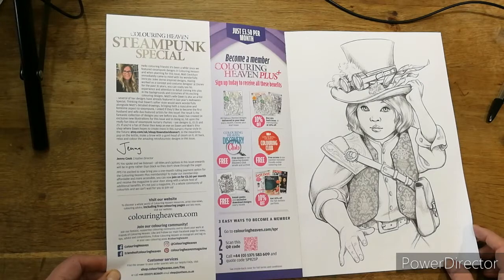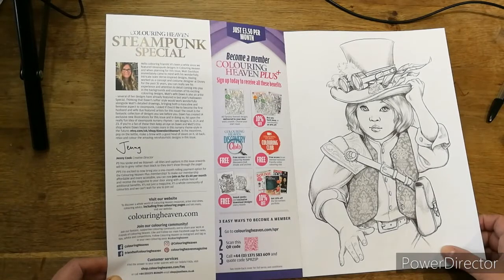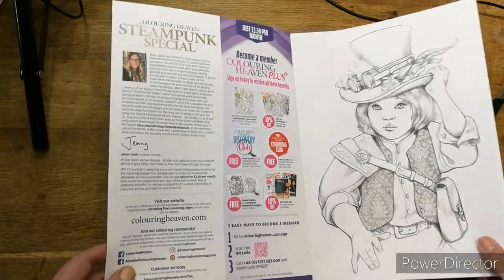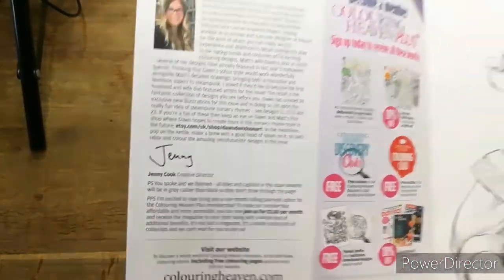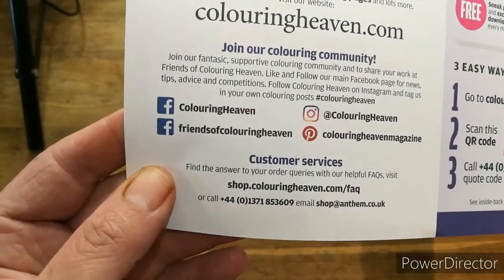Thinking that Dawn's softer style would work wonderfully alongside Matt's detailed drawings, bringing both a masculine and feminine aspect of steampunk, they became the first husband and wife duo featured artists. Dawn created 14 exclusive new illustrations and hit upon the fun idea of steampunk nursery rhymes — see designs 11, 15, 21 and 23. Keep an eye on their Etsy store where Dawn hopes to recreate more in that style. I will definitely be having a look at that Etsy store!